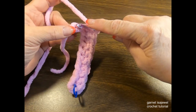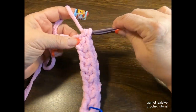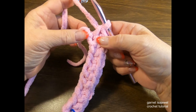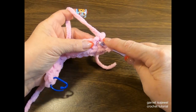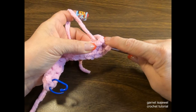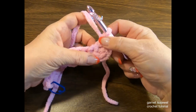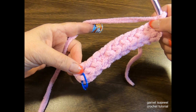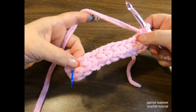In the very last chain, place three single crochets. Here's a little secret: because we have the knot at the end, place two in that last loop, then bring the loop to the back and take your yarn over the top of that knot to hide it. So we have three in that last loop. Then go down this side and place ten single crochets.